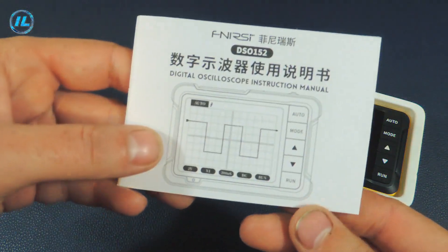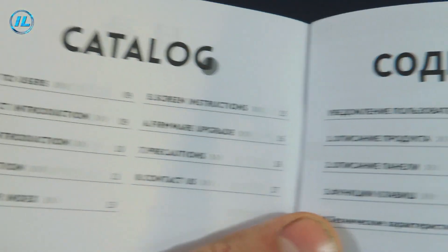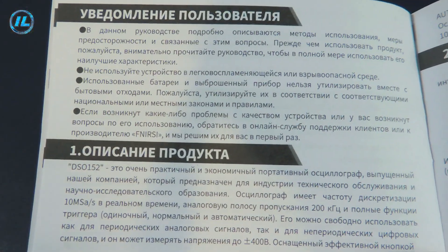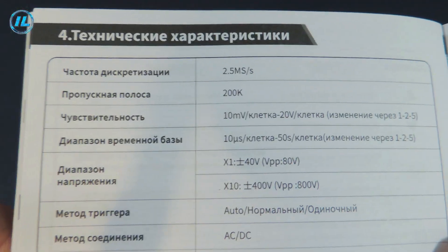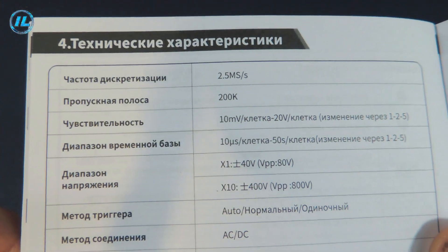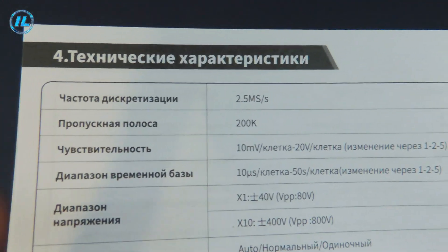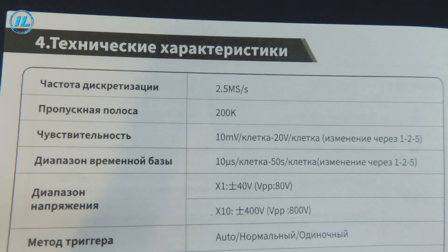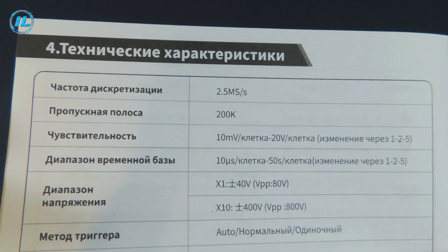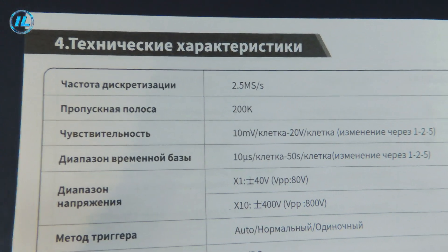Let's look at the characteristics of the device specified in the instructions. The instructions are in 4 languages: Chinese, English, Russian, and Spanish. A brief description of the oscilloscope is given, then the assignment of the buttons, and the technical specifications. The sampling rate is 2.5 mega samples per second. Of course, this is not very much, because the higher the sampling rate, the more accurate the waveform on the screen will be. But even with a sampling rate of 2.5 mega samples per second, the waveform will be quite accurate.